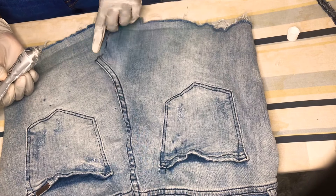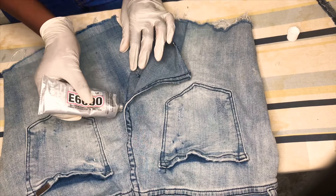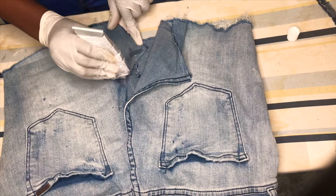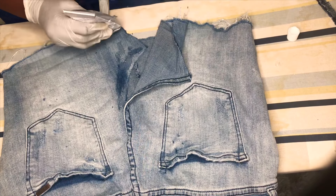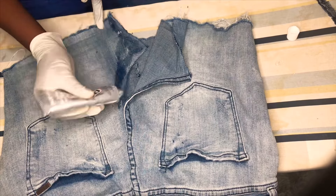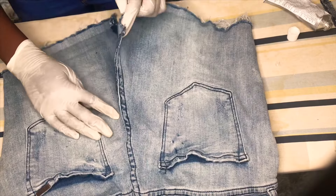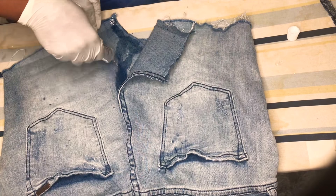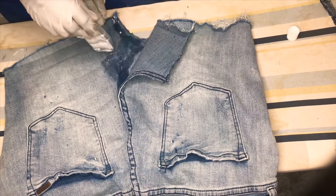I'm going to take the glue all around the side. I'm going to take as much as I can for it to be able to get a great outcome. We need more glue because it cannot fit, and we need it to be perfectly glued.